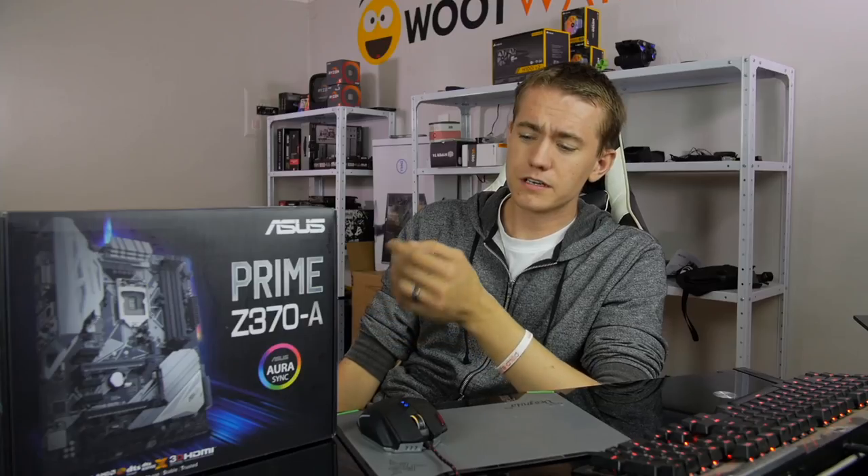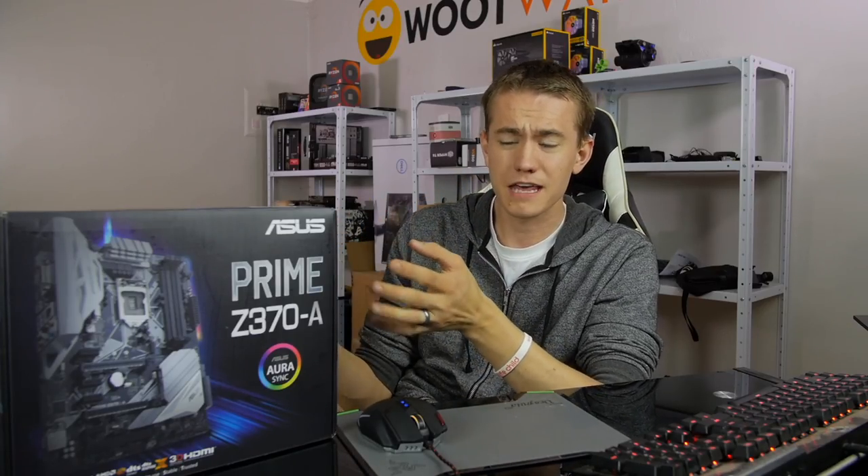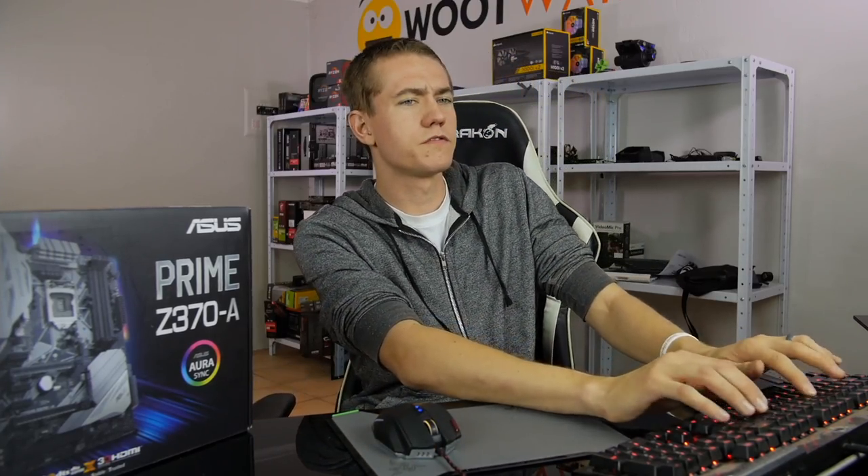Yeah, so with Coffee Lake and all the benchmarks that are coming out — I'm sure you guys have probably watched by now — it's a pretty decent set of chips. We'll do a Q&A on that in just a bit. But first, I wanted to do an unboxing of the Asus Prime Z370A live here on camera, just because producing one was literally going to take time that I just don't have right now in between getting the Coffee Lake review launch out and then also going to Rage tomorrow. So live video it is. Hey Greg Rules, glad to have you here.